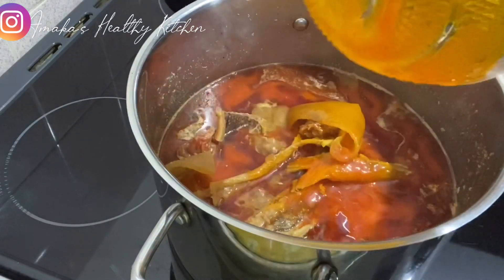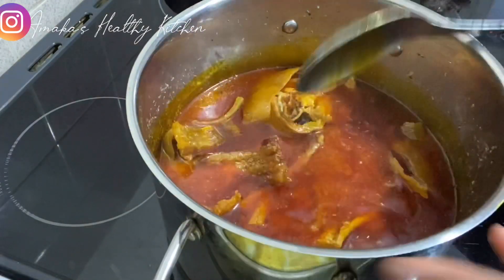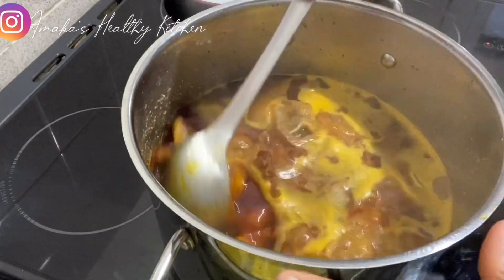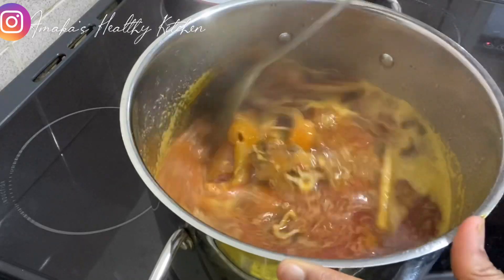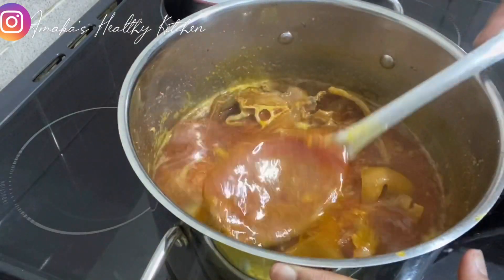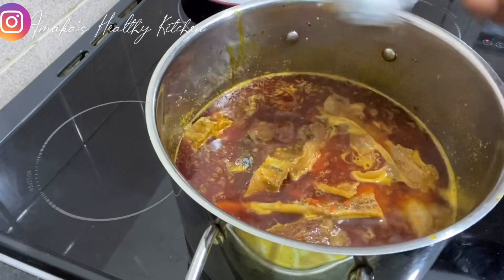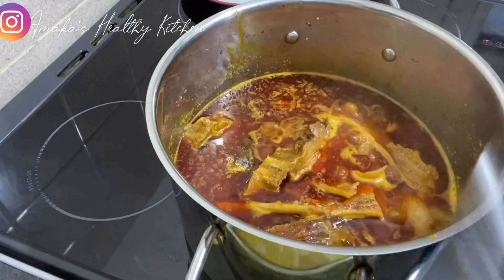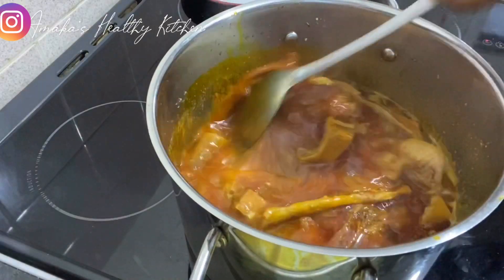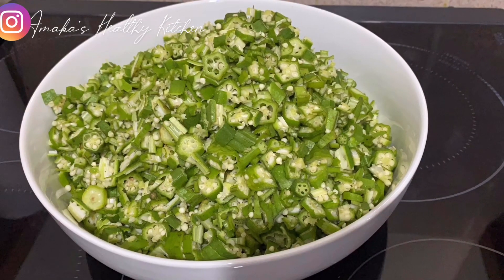After this I'm going to cover the pot and allow it to cook for two to three minutes. Here I'm just adding ogiri — this ogiri is optional, you don't have to add it if you don't want to. But this soup takes it to another level, so I added ogiri. Now here is the okro and I'm going to show you how I cut this okro.